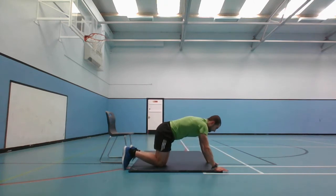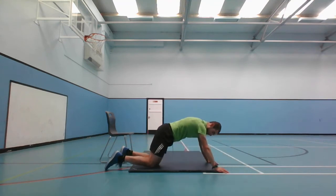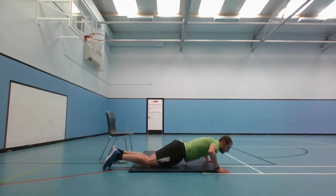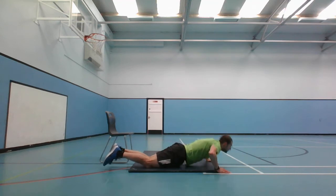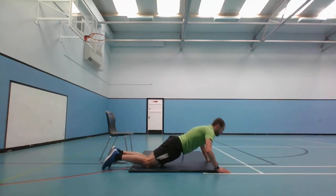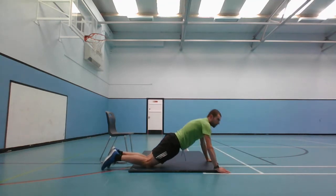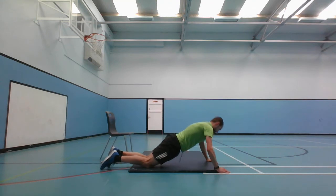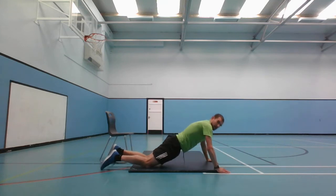20 seconds until we get to press-ups. We're going to do a press-up with your knees off the floor - going down, then up. I'm going to demonstrate it on the knees on the mat - going down, and then up. Starts in 3, 2, 1, and go. Halfway there, and stop.